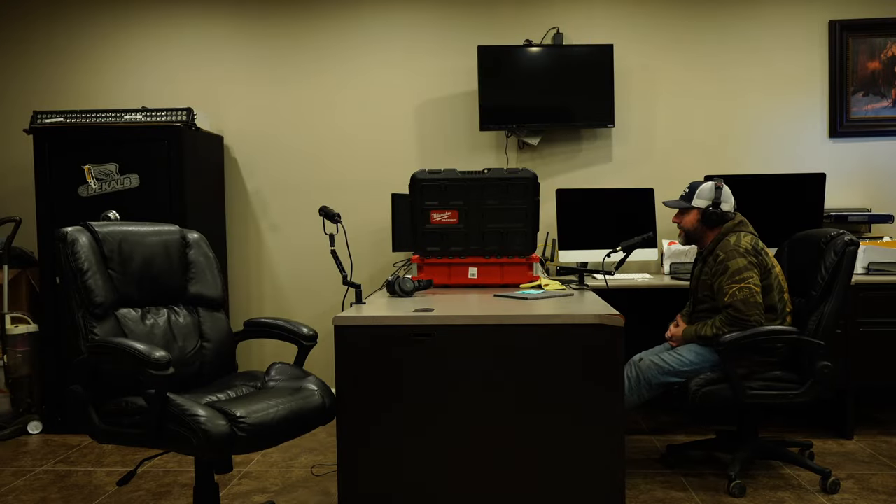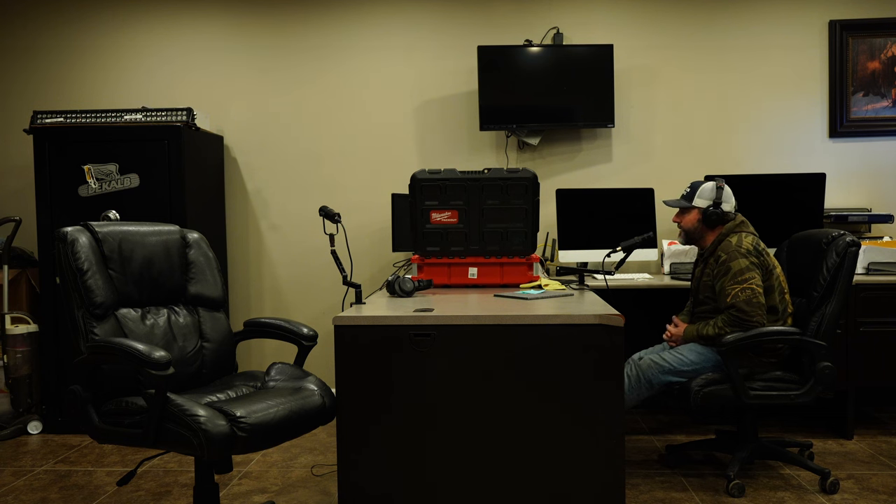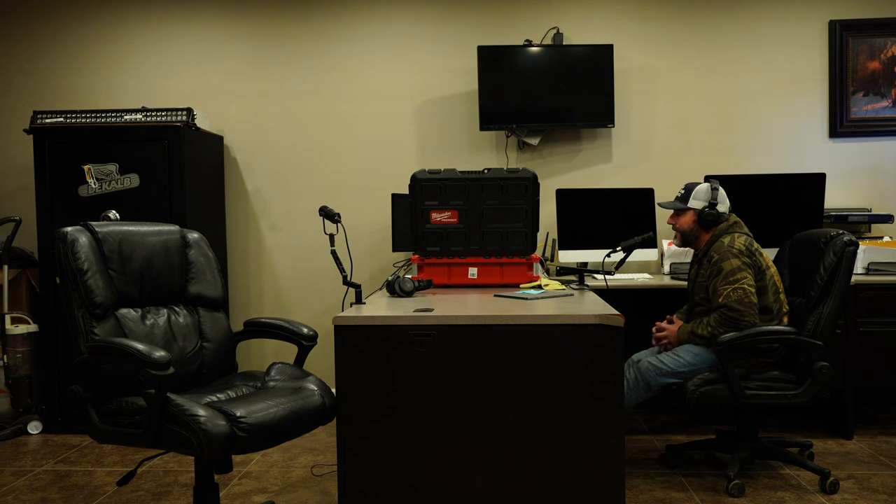Welcome to the Agriculture Podcast. If you joined us last week, our guest was Jesse Little. If you were interested by that conversation like we were, listen back in again this week — we have him back here in studio again for the whole episode. So if you enjoyed Jesse last week, here he is again.